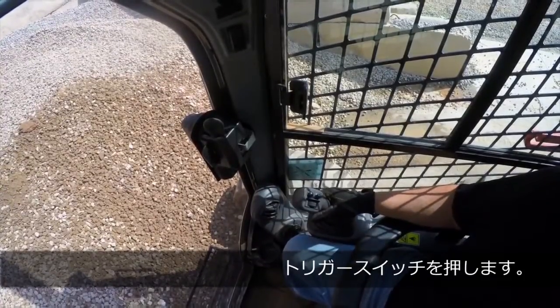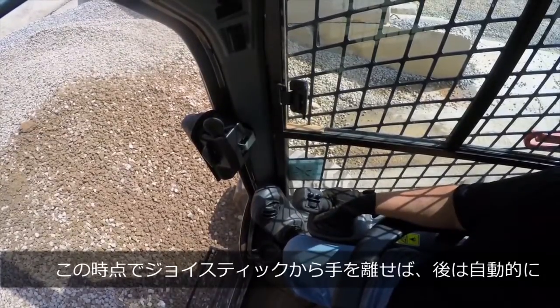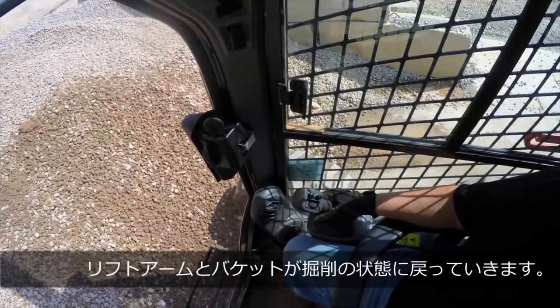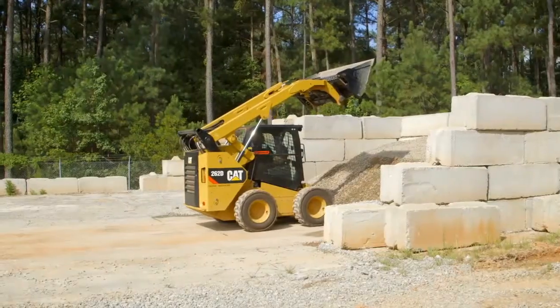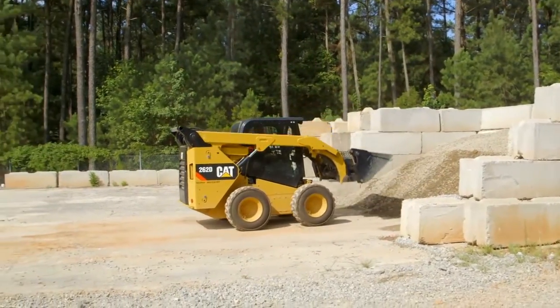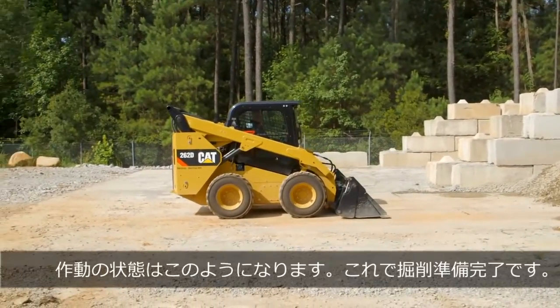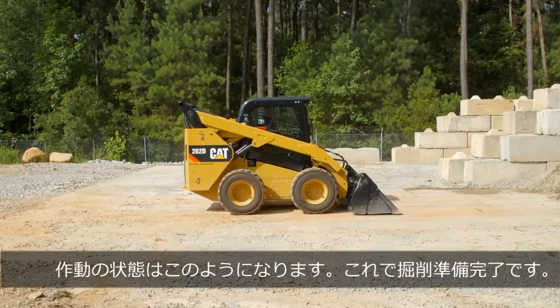As we back away from the pile, I'll move the joystick — I'll take my hand away so you can see the action of the joystick, and you can also see what happens with the work tool as we back away from the pile. And there you go — you have the bucket returned to the prescribed angle, ready to attack the pile again and make another cycle for your truck loading.